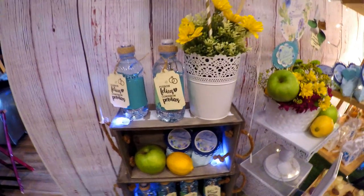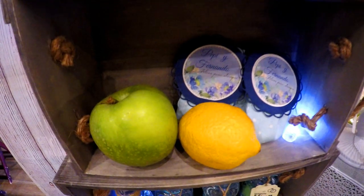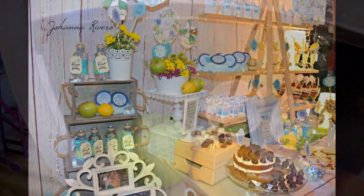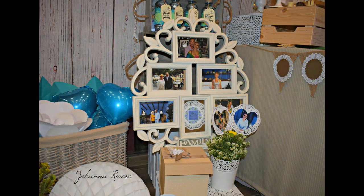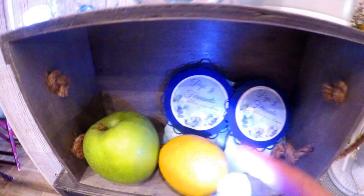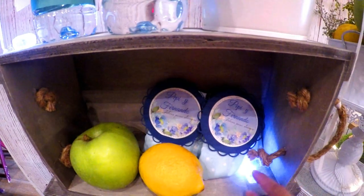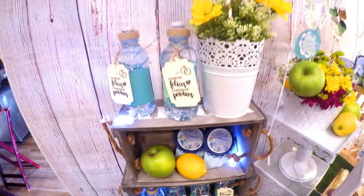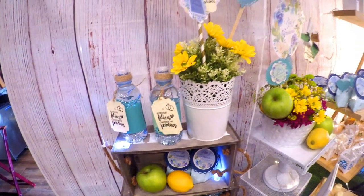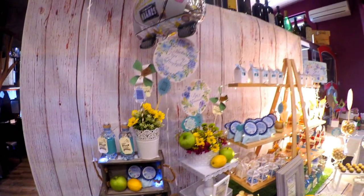La mesa es bastante pequeña, eran solo 20 invitados, pero yo quise tener muchos detalles. Ella quería algo con todos los colores en tonos azules y agregar un poco de amarillo y verde para darle ese contraste. En una parte de la mesa coloqué una especie de estructura con muchas luces; quería que fuera muy romántico, que tuviera muchos colores y muchas lucecitas porque el espacio era pequeño y lo que iba a llamar la atención eran todas las luces.